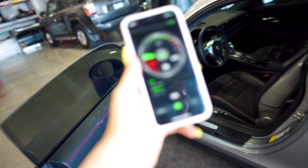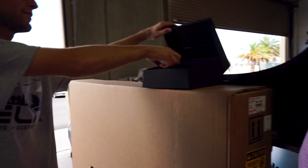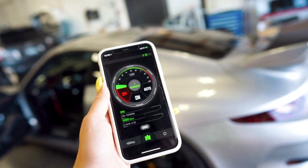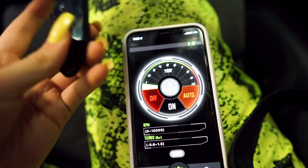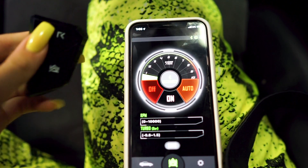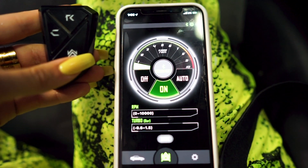Alright guys, so the Armytrix app is downloaded. We're trying to pair everything. Got this connector piece down here, and then Anthony has the remote somewhere. I have no clue what I'm doing, so I need to figure out how to pair this all together. I think I have this figured out. Basically, everything on this little remote I can also do on my phone. So off, on, and auto — so I don't wake up the neighbors.